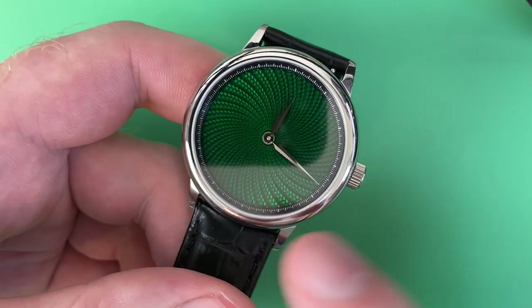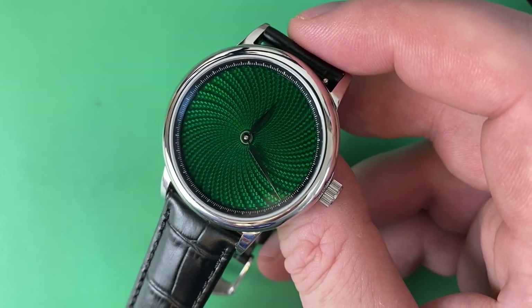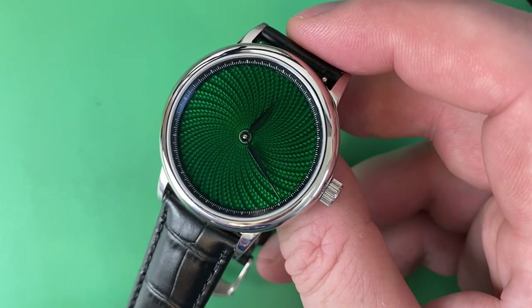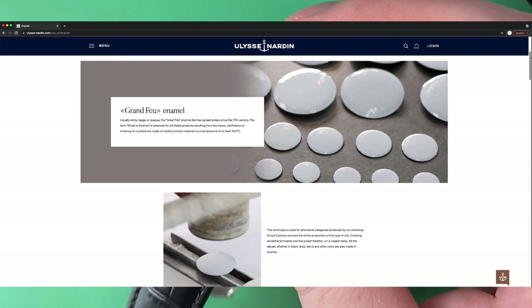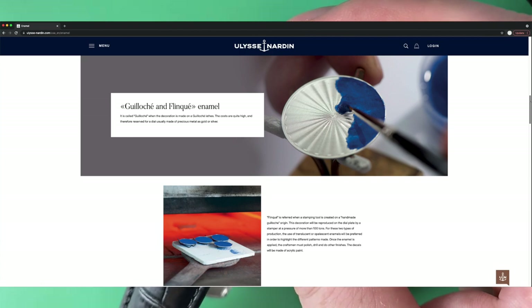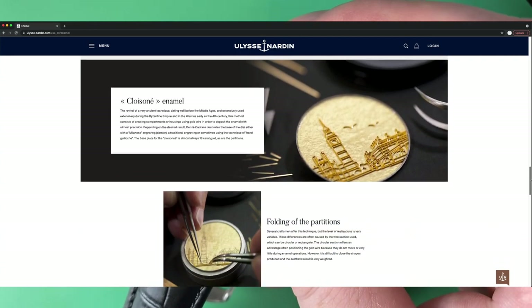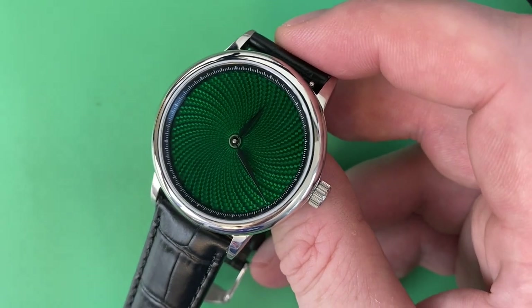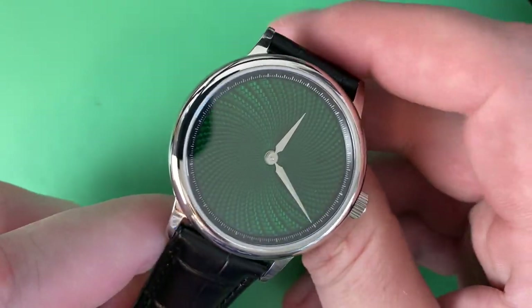You can see this particular pattern is a spiral of sorts, fanning out in arcs. When it comes to flinke enamel dials, there are a few companies on the higher end of watchmaking that do this sort of work — Cartier has some, Ulysse Nardin, Blancpain — they make dials in this traditional method. Ulysse Nardin actually has a good page that distinguishes between different types of guilloche patterns and enameling, which I'll link in the description.